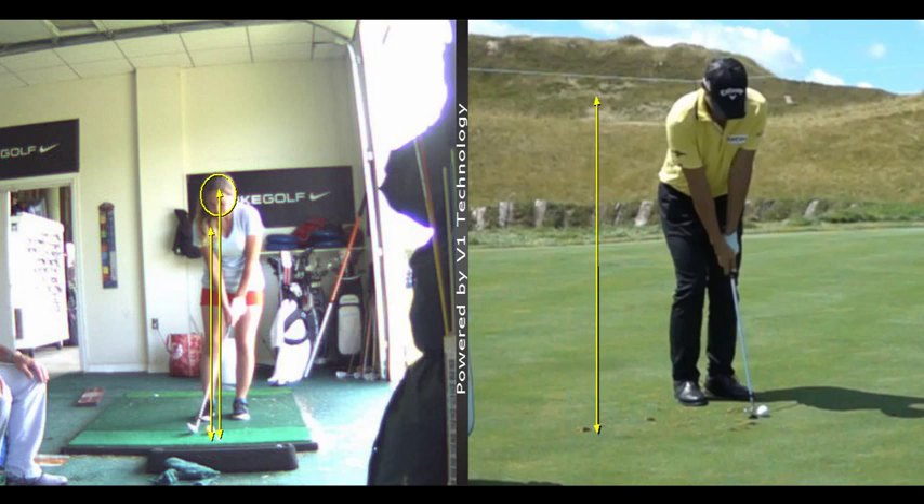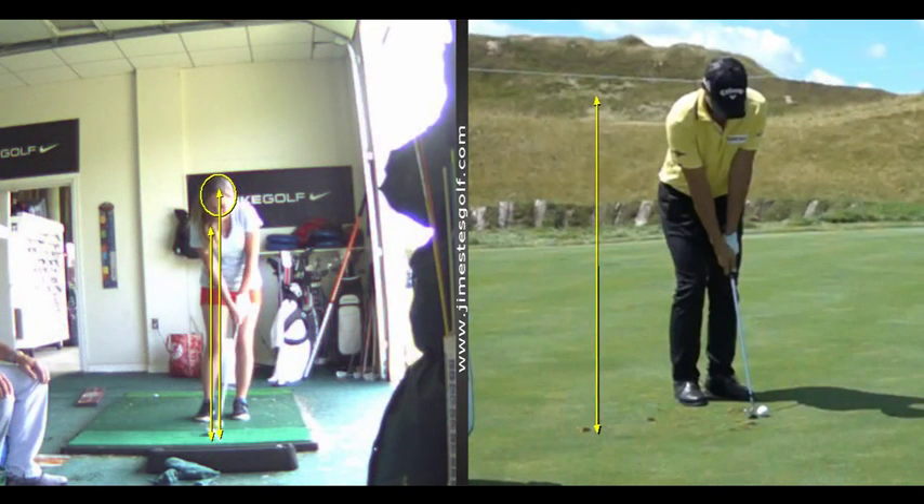Here's a guy chipping. He's got the ball a little more forward because he's trying to hit it high. Notice that nice impact position — the shaft is in line with your lead shoulder. Nice straight line here.